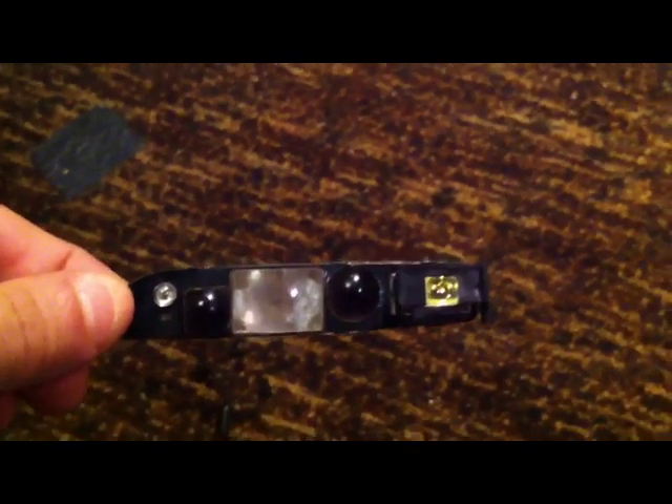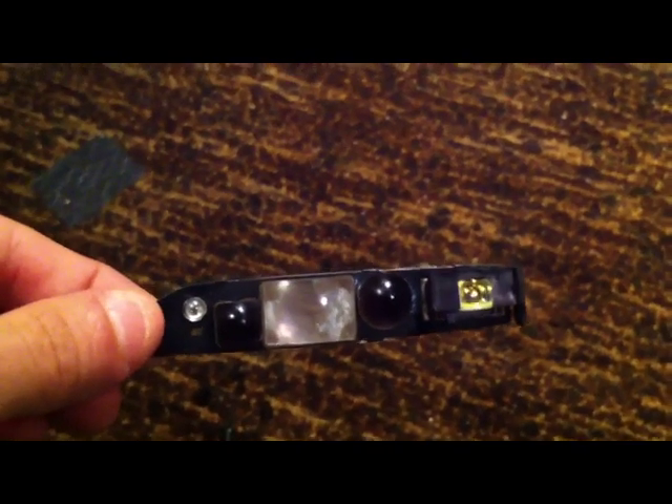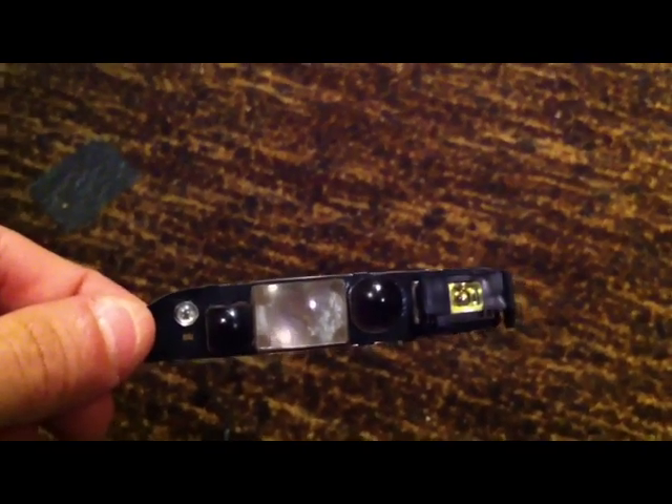I took all the lenses out of the camera and super glued them onto this strip that I can hold up to the cell phone camera and get a bunch of different effects. I'm going to show you a couple of them.